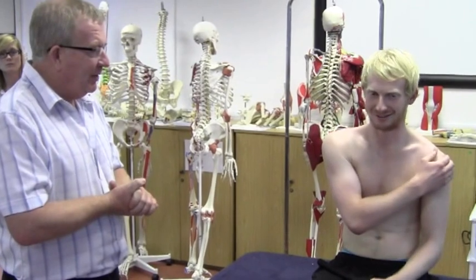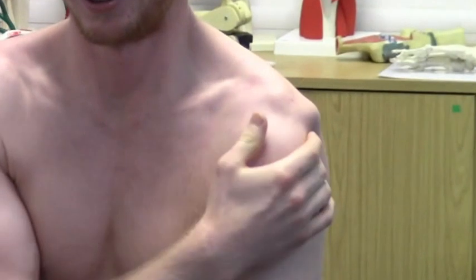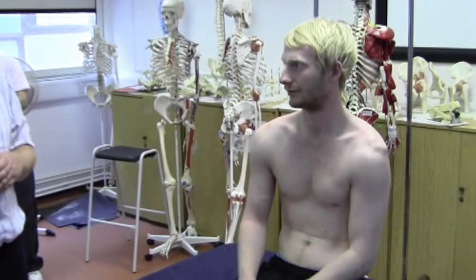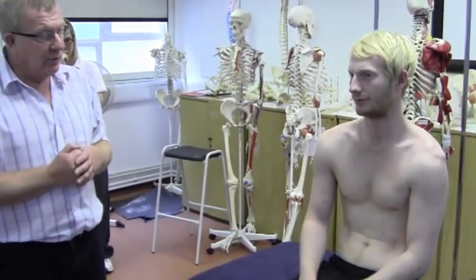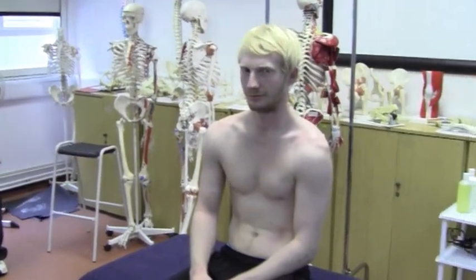Do you want to show us how it moves then? So obviously it moved quite drastically inferiorly, and what we're going to test or show is a sulcus sign test — which is literally where we draw the humerus down. We'll be testing that way a bit later in the course. With a positive result, that's exactly what you get, but we would normally have the client lying supine for that.